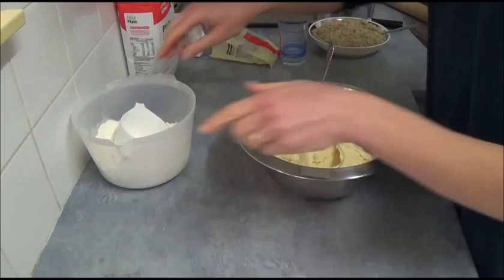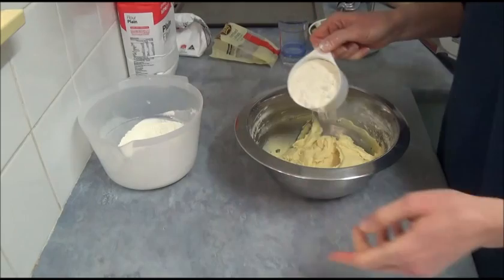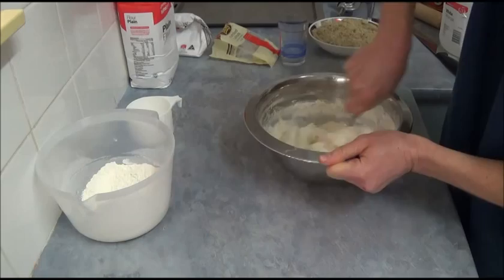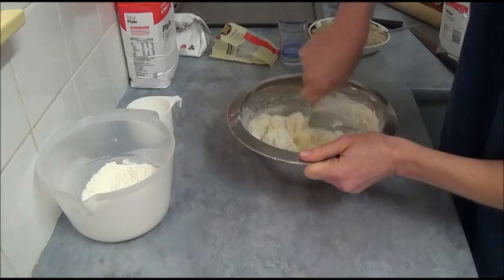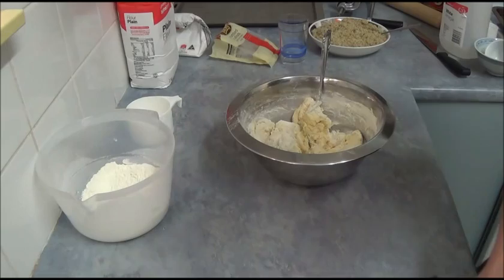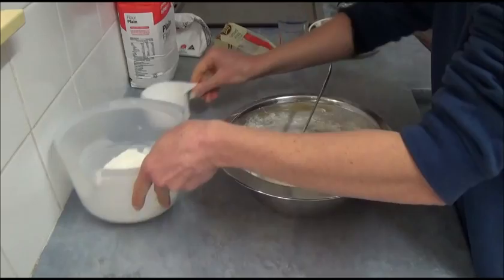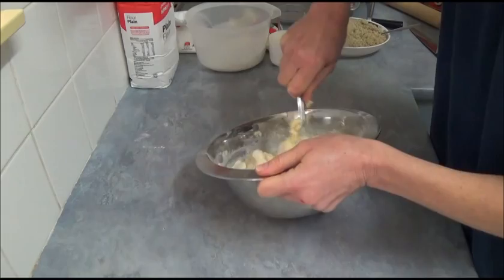We have two cups of flour at this stage, and now we're adding the third cup, sprinkling it in to see how much flour we're actually using. I would say it's about three cups at this point — that seems to be enough, and as you can see, it's starting to form into a nice ball.